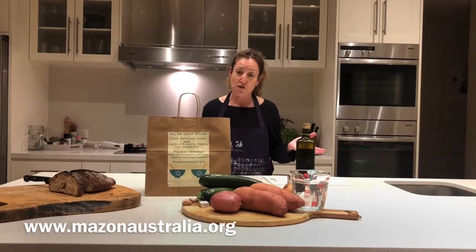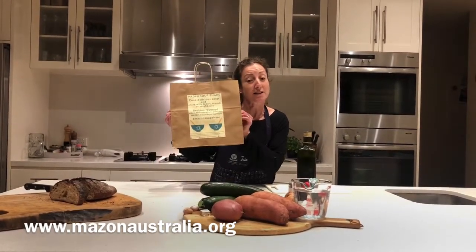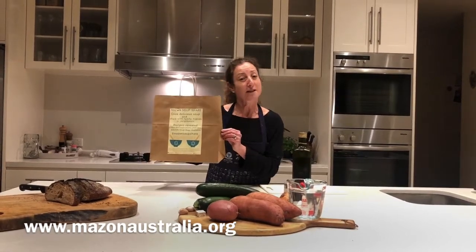Usually they get together and make soups and distribute them to those in need, but at the moment during these COVID times they can't do that. So instead they're providing boxes with the raw ingredients so people have the capability of making their own food. They receive it like this, and I'm going to show you how to make the soup from the raw ingredients. Let's go.